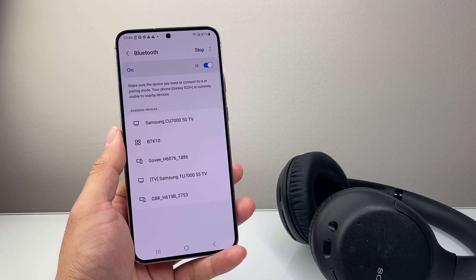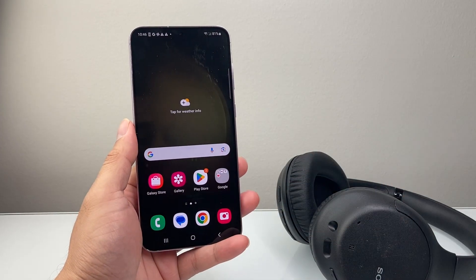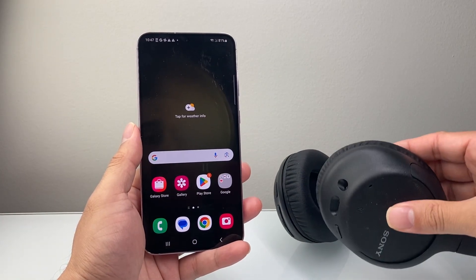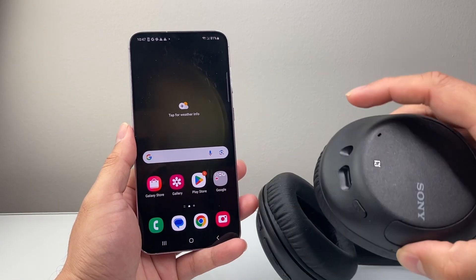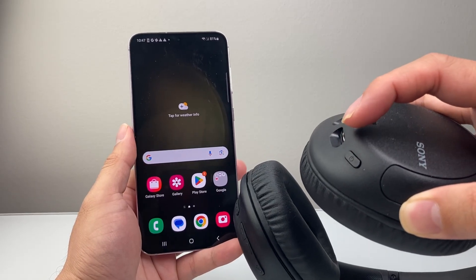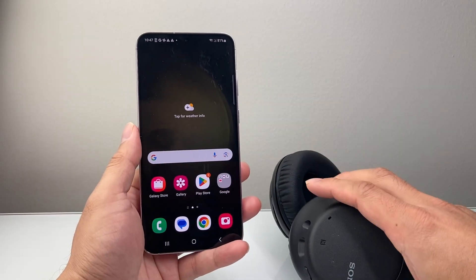Now, if that didn't work for you, the next thing you want to do is restarting both of the devices. So you're going to restart your phone and then your device that you have. Usually the devices will have some kind of power button — for example, this headphone has a power icon. You're going to look for that on your device, whatever device you're trying to connect.